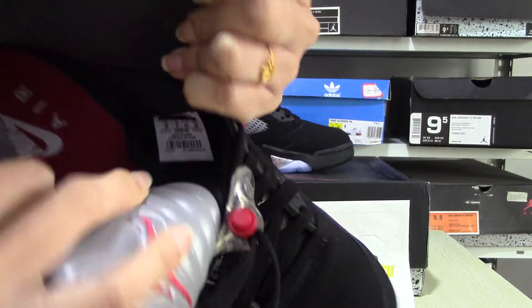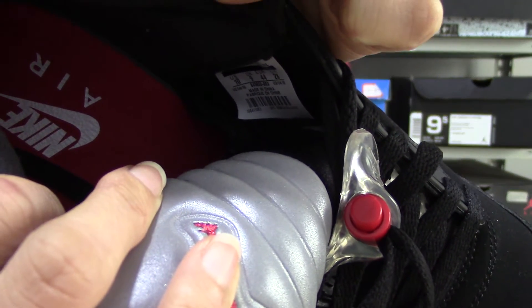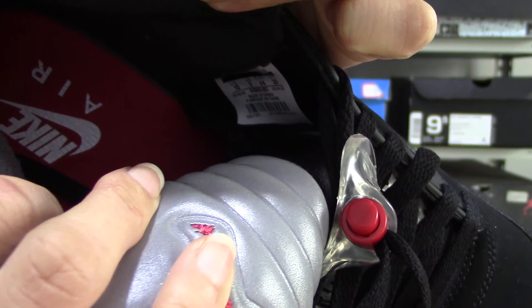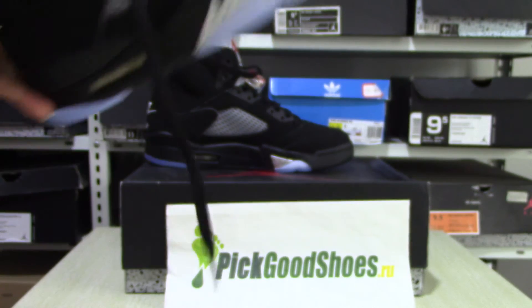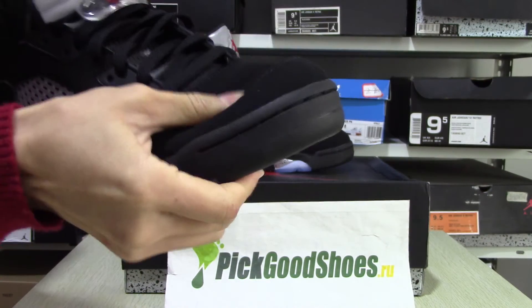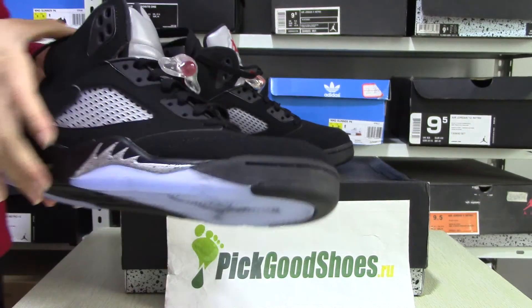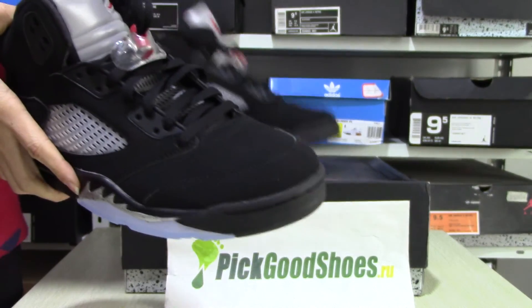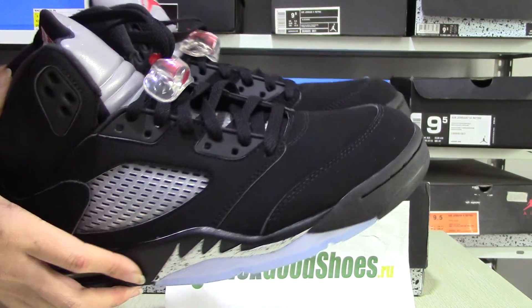And the size tag here. And the other side. And the size — it is very comfortable. And it is also nice.